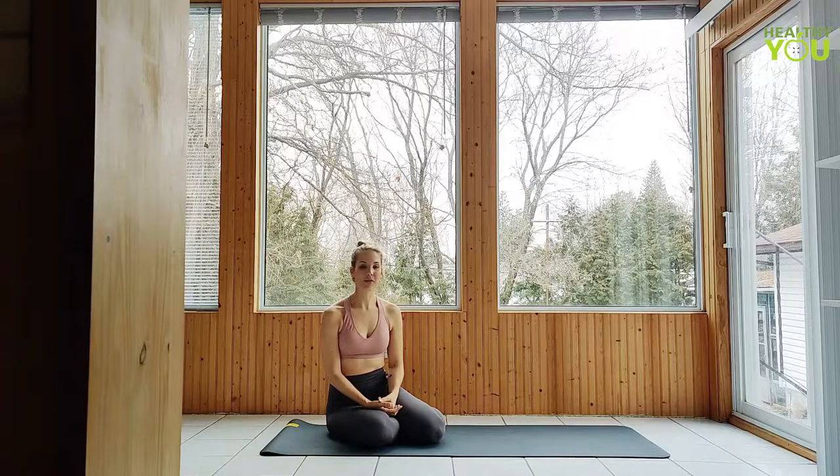Hey everybody, this is day 19 of Commit. Today's practice is an easy but energizing vinyasa flow. I want to focus on smooth and controlled movements. Please like and subscribe, and stick around to the end where we break down a pose from today's video.